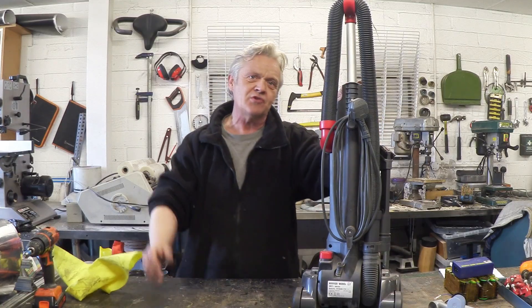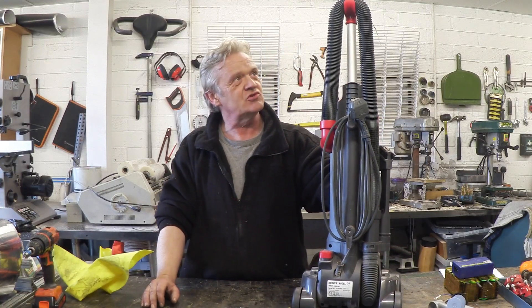Hi, so these things are actually one of the most common things I find. I think I've found about six of them in the last couple of months or so. People seem to throw them away for all kinds of reasons — from the fuse going, to the cord getting chopped up, to the belt going. Sometimes it's the motor that goes, but to be honest, that's really quite rare. It's for lots of other reasons that people throw these away.